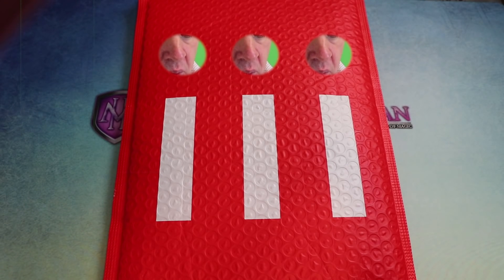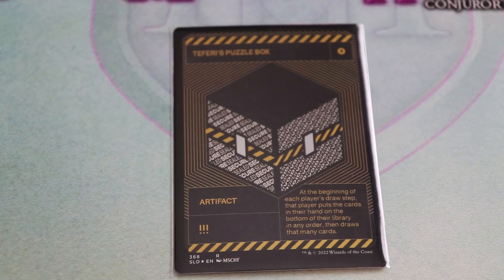Unacceptable. Okay, that's art — now show me my card. Very well, we do have more overpriced art to make, so let's move this along. Here's Teferi's Puzzle Box.